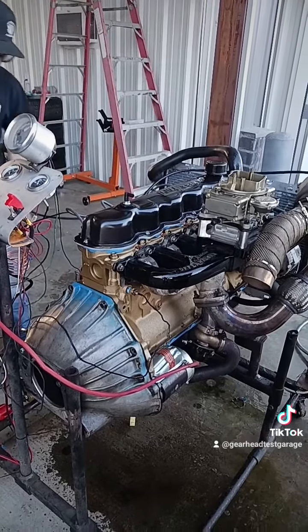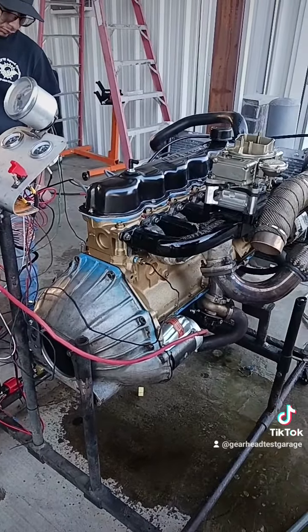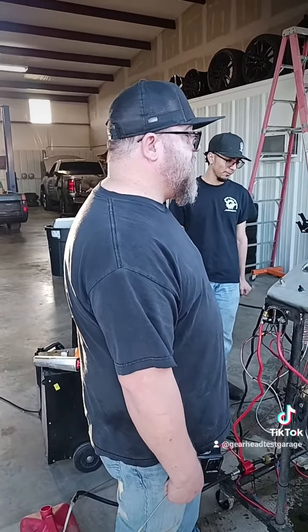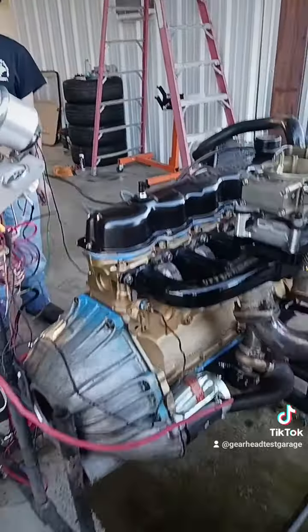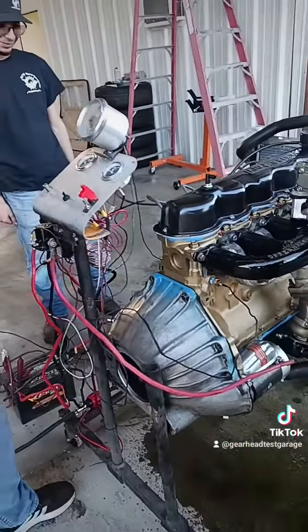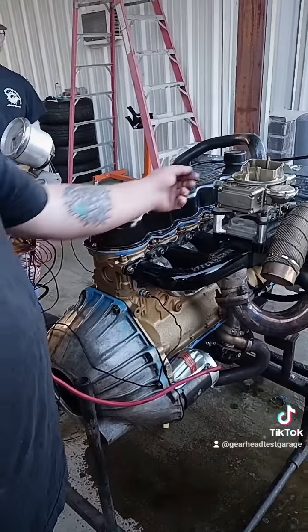We'll dial it in and put the big 76 millimeter turbo on it, but the old motor sounds really good. DK, what do you think — happy with it other than the oil leaks? We'll get that sorted out. Ruben, what do you think? A man of many words. All right guys, there she is — new motor for old Gersh.